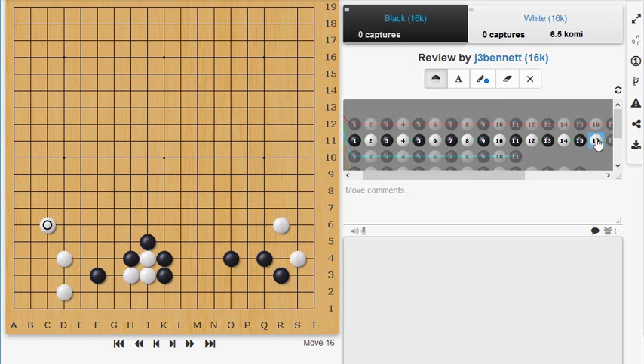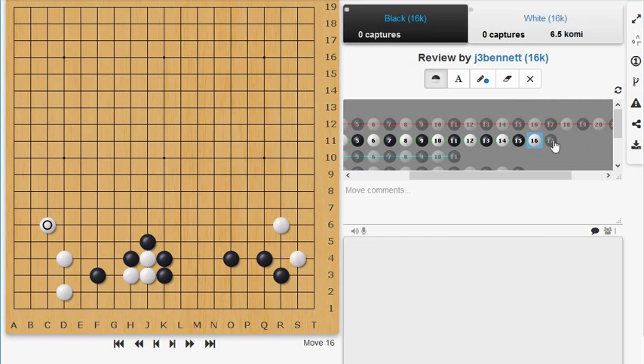I wanted to give one example of a problem. It's White's turn to move, and this was Problem 4. I'm going to give away this one problem — if you want to save it until you see the book, skip this section of the video. I'm going to discuss it and give the answer, and this is a problem I got wrong. The problem says: look at these three marked stones, it's White's turn to move, these three stones are in danger — how do you save those stones? Pause the video here if you want to work it out yourself.